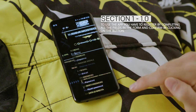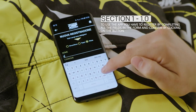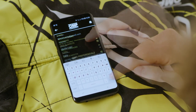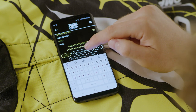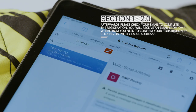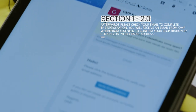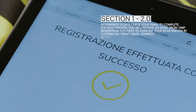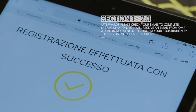To use the app, you have to register by completing all the fields in the form and confirm by clicking on the button. Afterwards, please check your email to complete the registration. You will receive an email from OMP from which you need to confirm your registration by clicking on Verify email address.